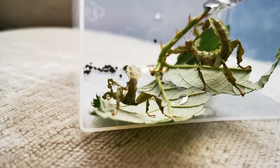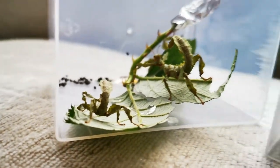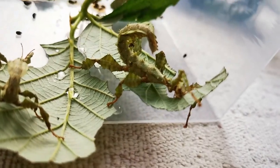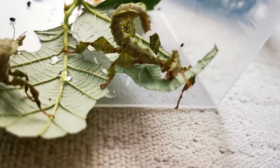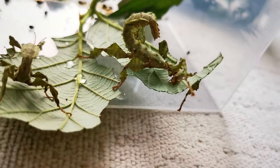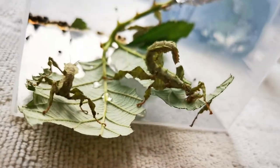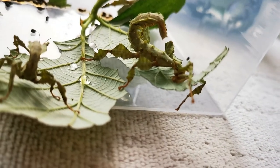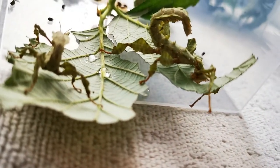They have a similar resemblance to a scorpion — you'll see the tail there can curl up to mimic a scorpion. They can even put their legs forward like a scorpion, and this is a tactic to scare away predators. As I said, they are completely harmless and they do have some strange-looking mouths, but they're just designed to eat leaves. This one here is having a little go at this leaf now, shaving a few strips off as it goes.